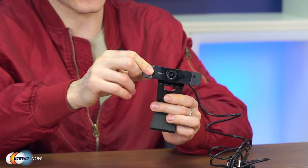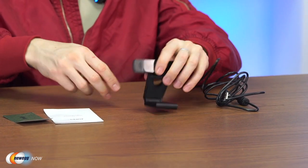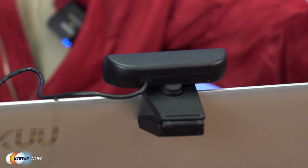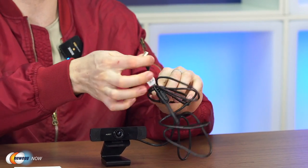It's easy to clip onto most monitors or stand up on most surfaces. The head can be rotated to find your desired angle, it holds up really well on flat surfaces, with rubber keeping it from slipping, and the clip goes nicely over top of your monitor. The camera is plug and play — no drivers needed. Just connect it to a USB port on your Mac, Windows, or Android device. It also works with smart TVs and Android TV boxes.